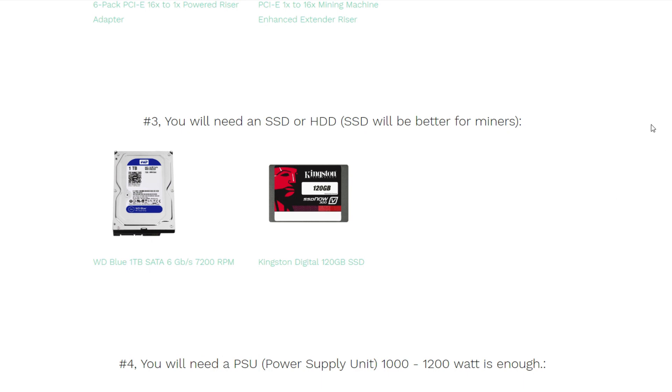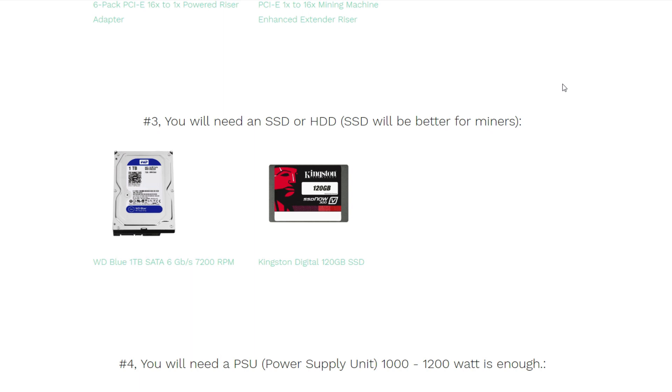We also need an SSD or hard drive to put Windows on to get started with the miners. We don't need a full terabyte — 120GB is plenty, since Windows only uses about 30GB and the miner is around one megabyte. I would recommend an SSD over an HDD because your system will be much faster, and it's almost the same price at around $50.